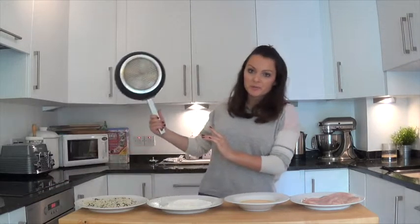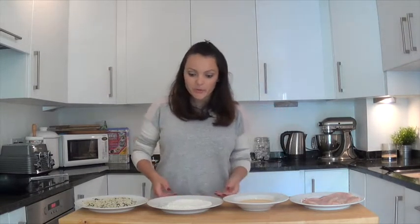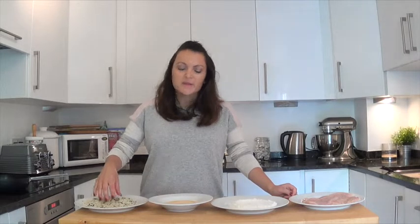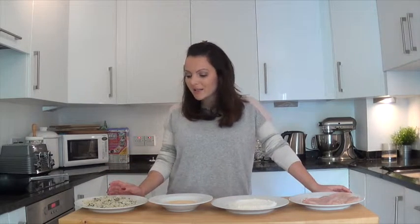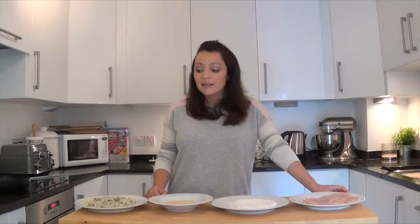And we're back. So in our little production line we have our beautifully flattened chicken, two eggs lightly beaten in a shallow bowl, and half a cup of plain flour. Then we have ready-made breadcrumbs mixed with two tablespoons of finely grated parmesan, two tablespoons of finely chopped parsley, one teaspoon of finely chopped garlic, one teaspoon of finely chopped lemon zest, and a little salt and pepper. I'll put all of that in the description below.